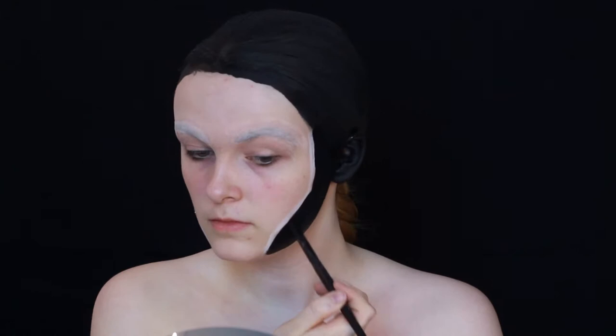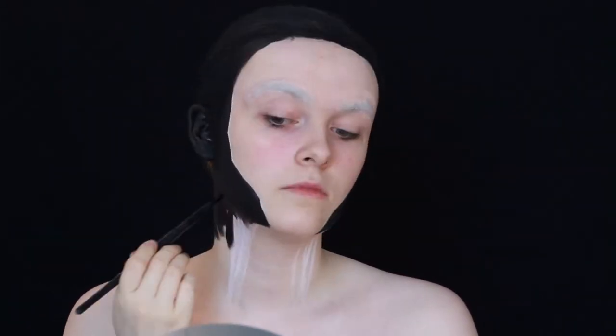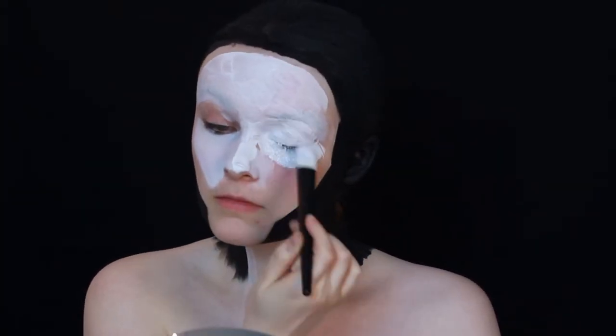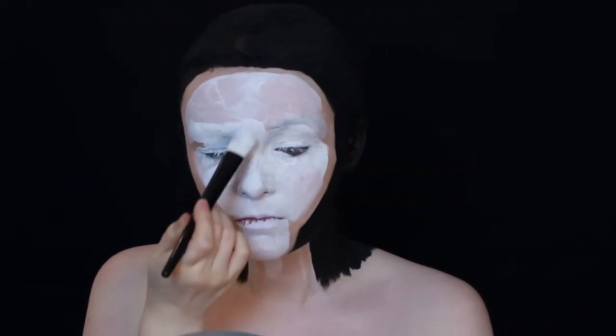Here you see me doing the biggest mistake in this look. I just should have eyeballed it, because I had to paint white over the black I filled in here, and that wasn't funny at all. Once I filled in the black, I painted the neck and the face of the Hydra with white water-activated paint.